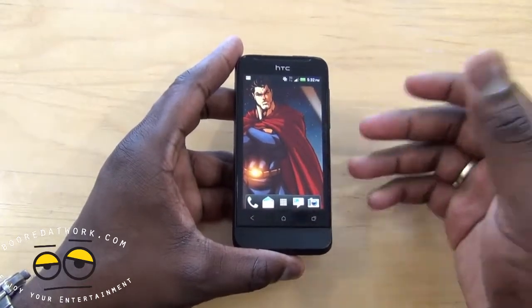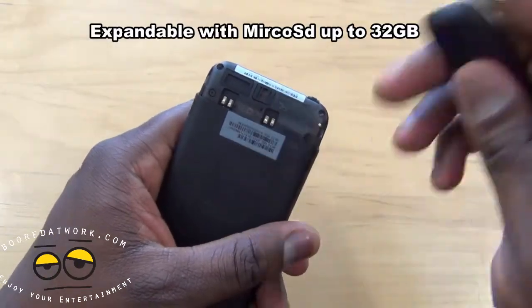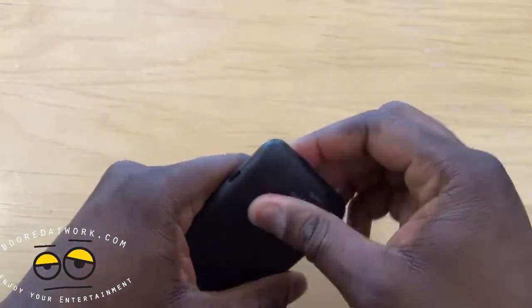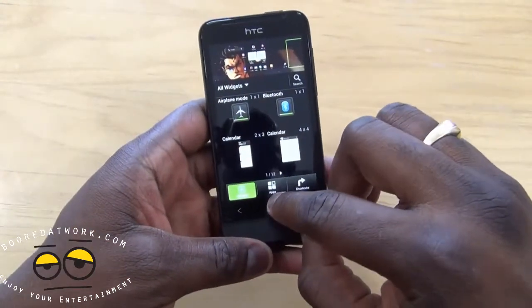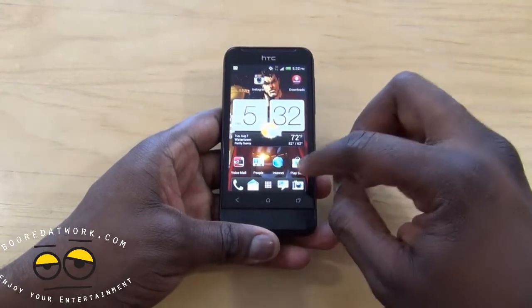The downside is you've got four gigs of internal storage, but if you open up the back you can expand your storage with a micro SD card up to 32 gigabytes, so storage is expandable. Another thing to note: this is Android 4.0 with HTC Sense — the latest version of Sense.